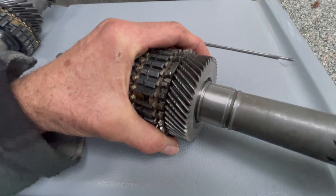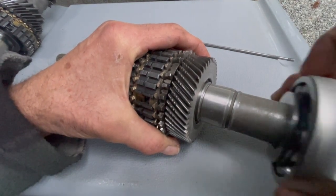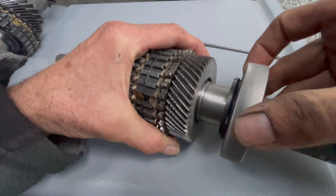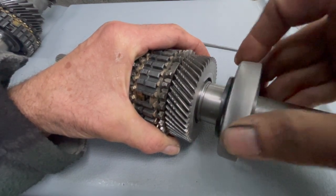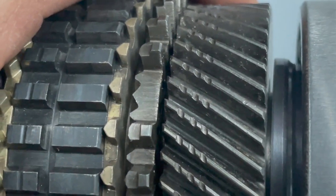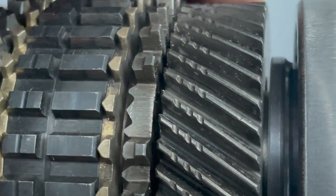I'll slide this on. This has been sanded, so it's a smaller diameter, just for the video. So it slides on there. That clearance between gear slides back and forth between that.